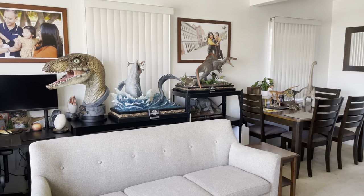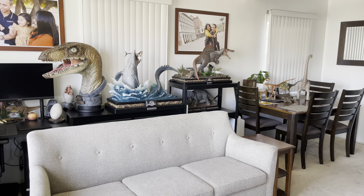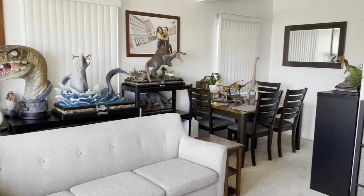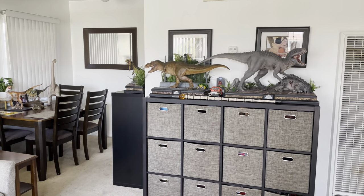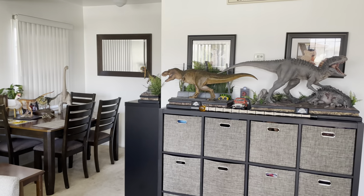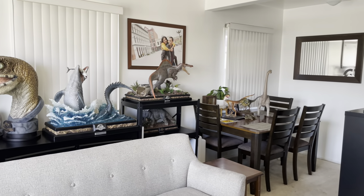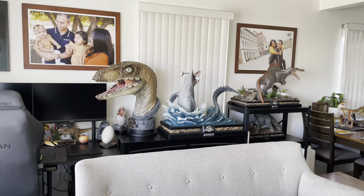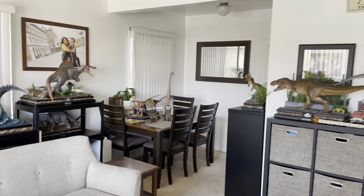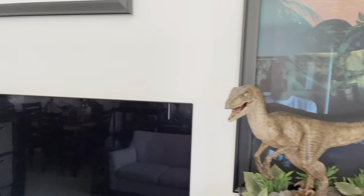Hey guys, it is May 2022 and I wanted to give you an update and a full room tour of what the Jurassic corner is looking like in 2022. I have acquired a lot of new pieces and rearranged quite a few things, so I just wanted to give you a look at what's going on before I have to put some stuff away because I am running out of space.